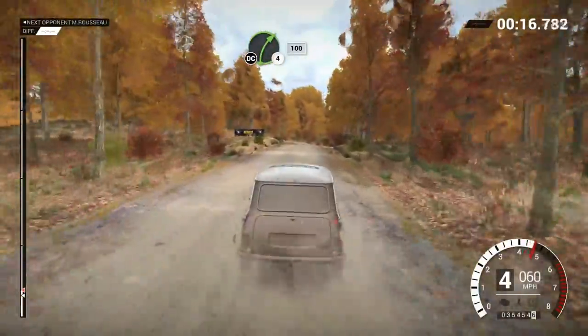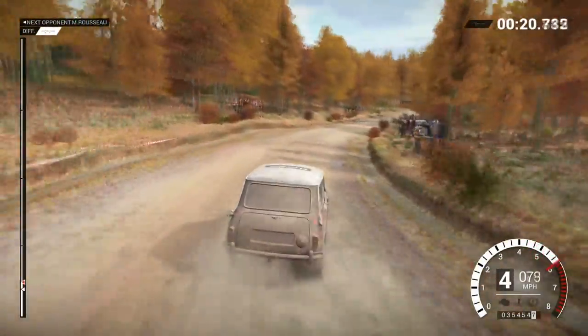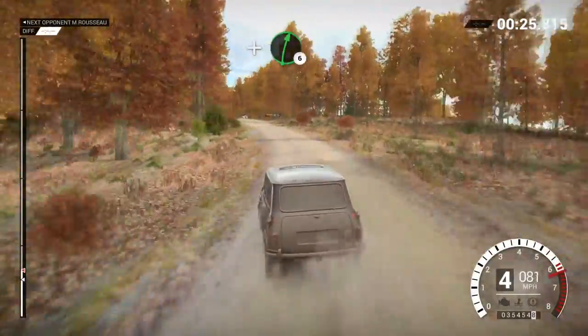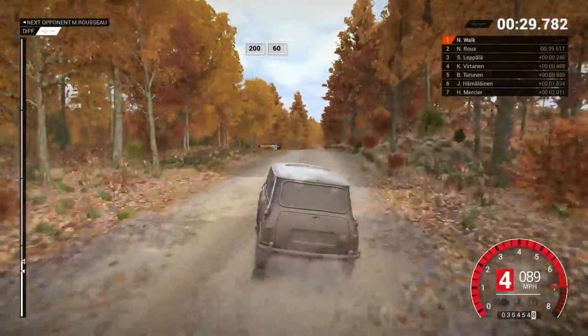Was that a misfire? Right 4. Long. Keep in. Don't cut. 100. Left 4. And right 6. Into left 5. 200. 200. Over bumps. 60.